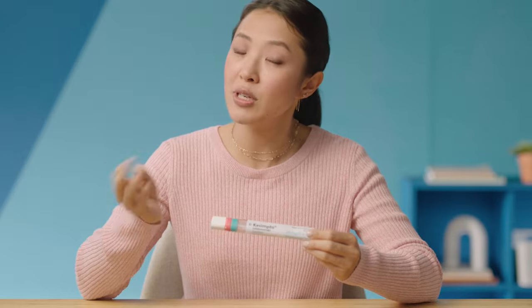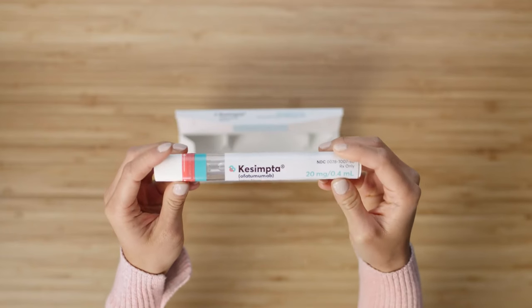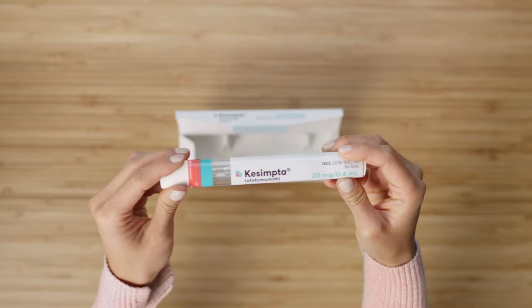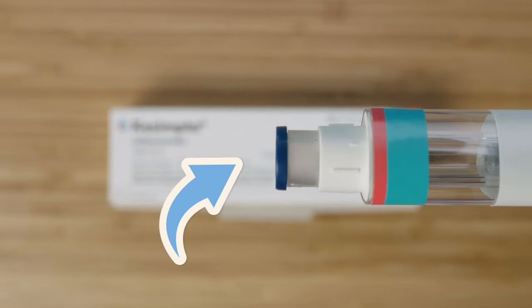The Sensoready pen was designed so you hear a click when the injection starts and another click when it's almost complete. Plus, a green indicator fills the viewing window and stops moving once it's done, so you don't have to guess when it's finished. This auto-injector was also designed with a needle guard to keep the needle hidden the whole time. The injection usually takes several seconds, and you won't even see the needle while you're injecting.